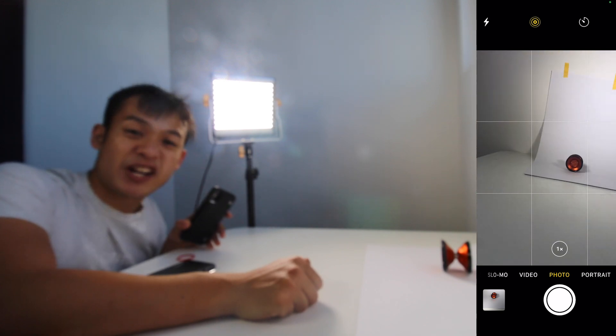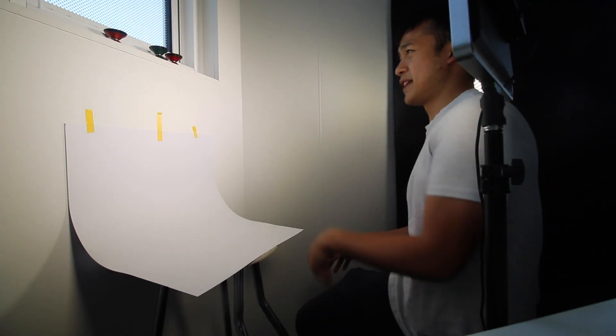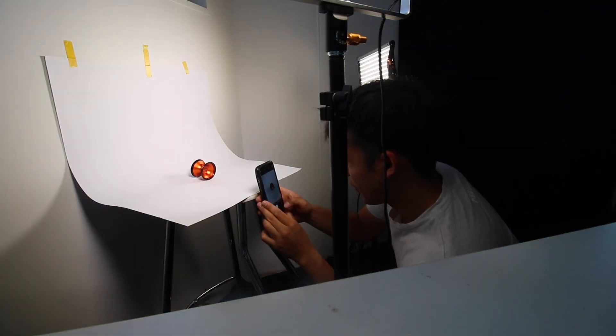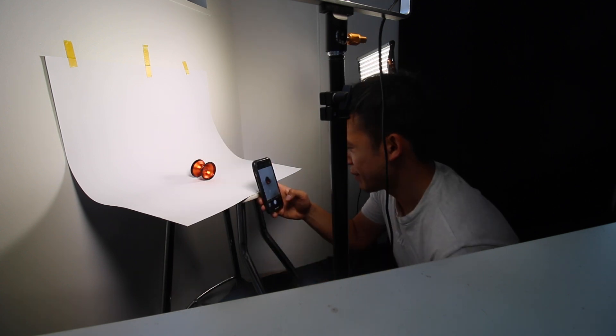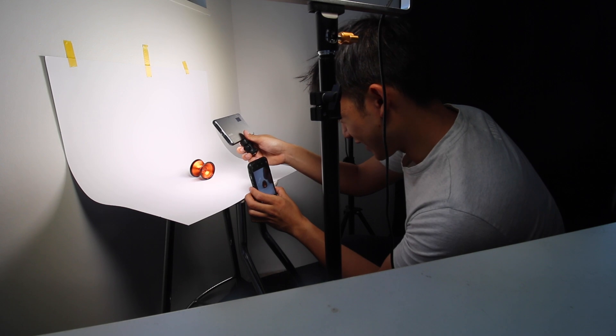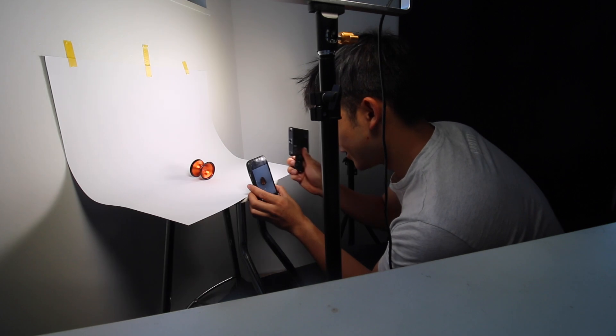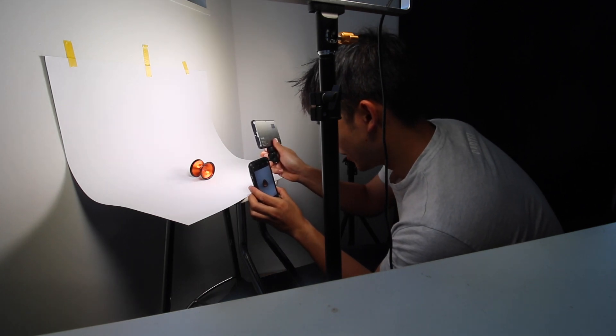Yes, I shoot my product photography on an iPhone. Sue me — it looks good. This is the new setup. I think this is looking more promising. We're close, but you can see the shadows at the back. I'm trying to get rid of it. I think something just here would kind of help, because without it the yo-yo looks kind of dark. There — the yo-yo looks a lot more lit.